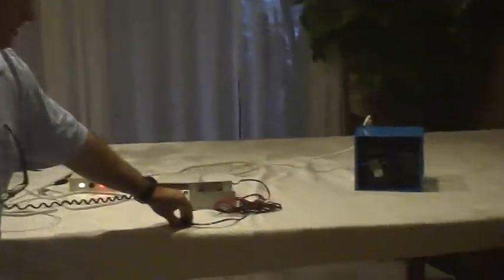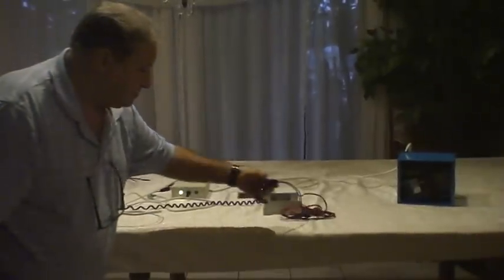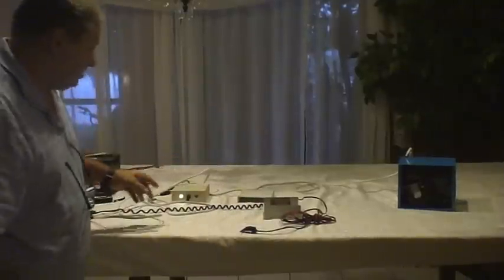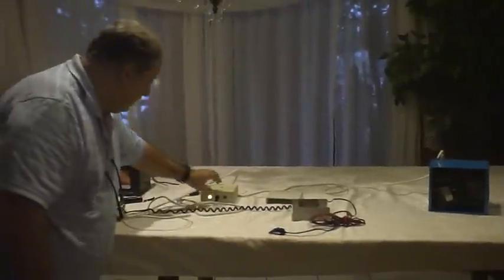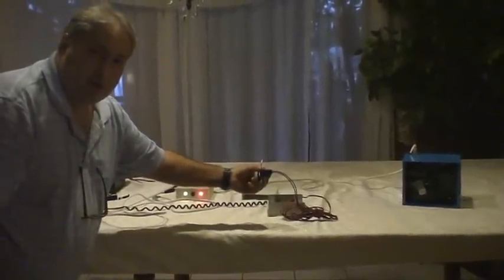So once again, we demonstrate it turns on and off. If I turn this off, see how it told that to shut off — so now when I push the button, you see it doesn't turn the light on anymore, it doesn't turn the pump on anymore. But if I turn this back on, it turns it on and off.